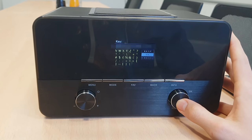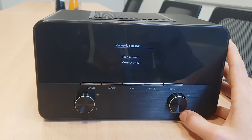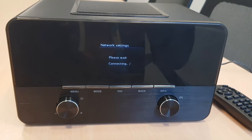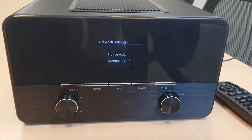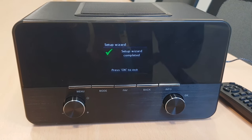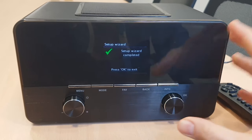I would go ahead and click OK and then it's going to take one to two minutes to connect to the network. Now the radio is connected and the setup wizard is completed. As soon as the setup is complete, then you click OK.